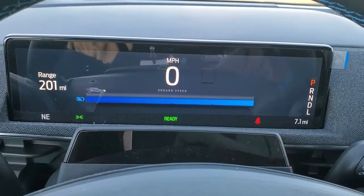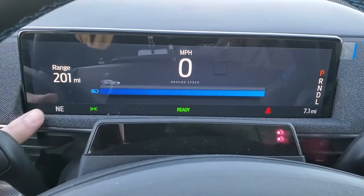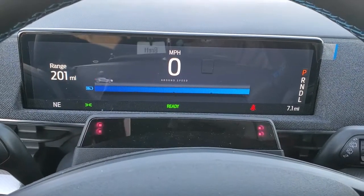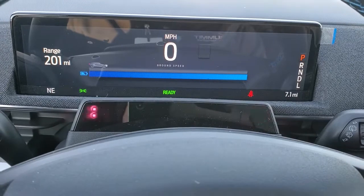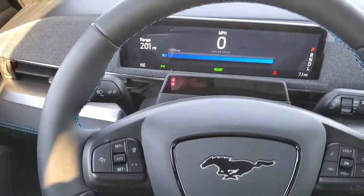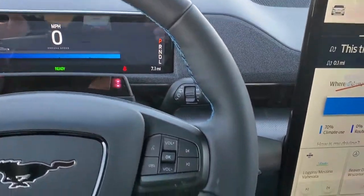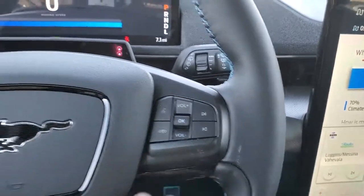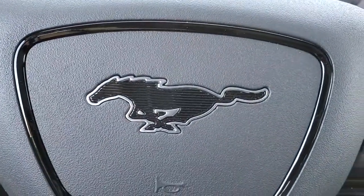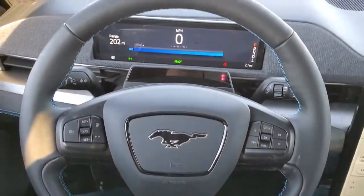It's a 10.2-inch digital display. You get your digital speedometer, range to empty, a compass display, and your odometer on the right, showing whether you're in park, reverse, neutral, or drive. The steering wheel is leather-wrapped — or possibly ActiveX material — with blue stitching, volume and Bluetooth controls on the right, cruise and adaptive cruise controls on the left, and the Mustang logo in the center with black trim.